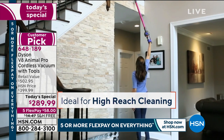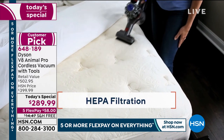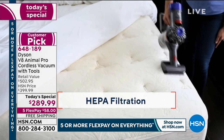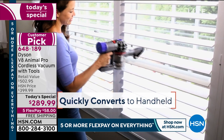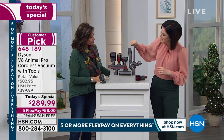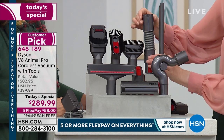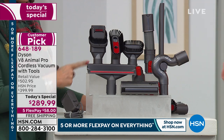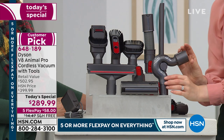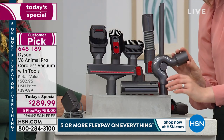We're going to show you all the accessories now. Typically what you get — and you pay $399 in the marketplace — is just this top row: the combo tool, soft dusting brush, crevice tool, and mini motorized tool. But today you're also getting the stiff bristle brush, the extension hose — great for in between chairs, the car, or car seats — and the up-top adapter, which is a $35 value.